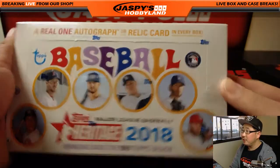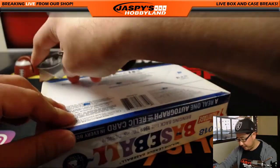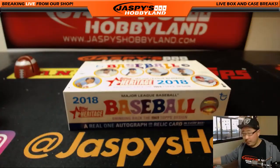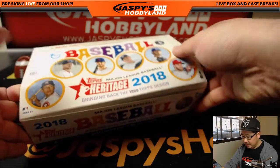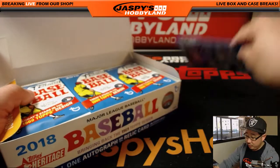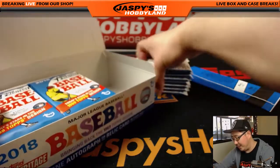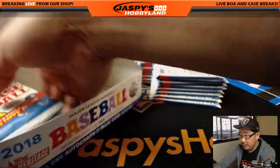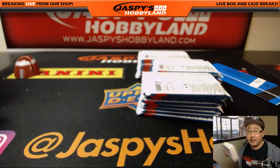Mr. Dave Barrows has a personal box and he requested me to open this up live. Now, if you purchase a personal box, we will default to shipping it to you sealed, but if you would like it opened up live, I can do that for you as well. Just be sure to let us know via email or chat if you're watching live. All right, good luck Dave.